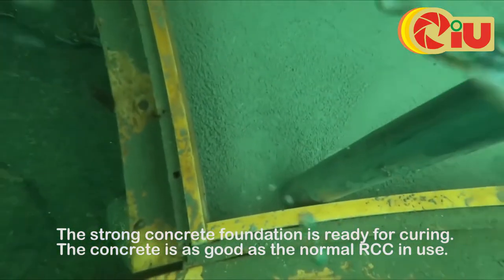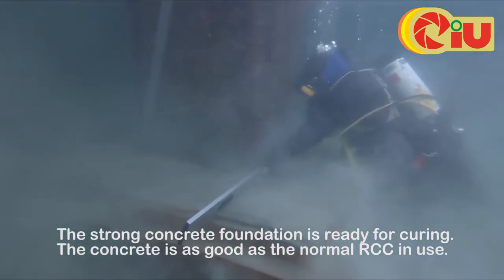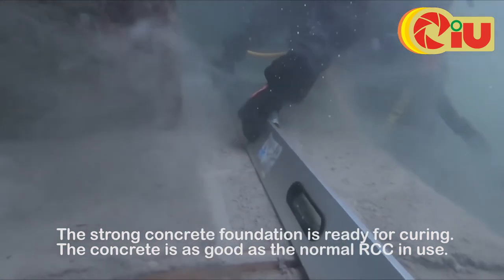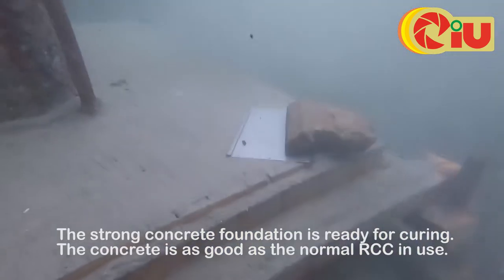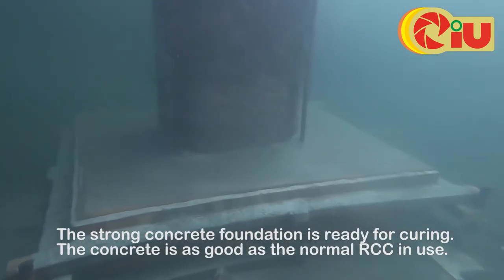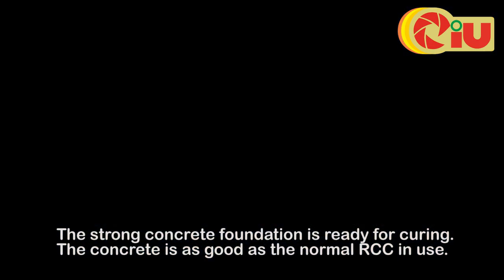The path will be filled with concrete by using a concrete pump from the top of the water level. This cement gives rigidity as good as normal cement used for concrete outside the water. You can see the concrete flowing and integrating within the water bed.